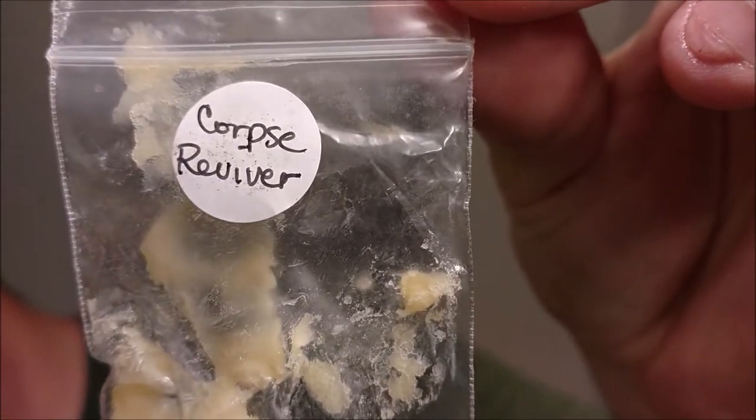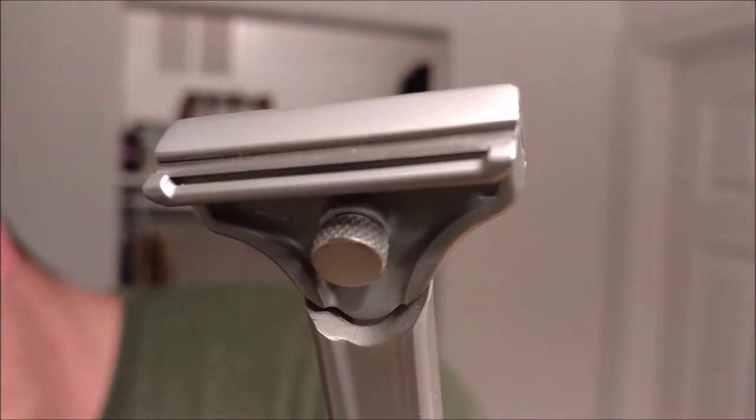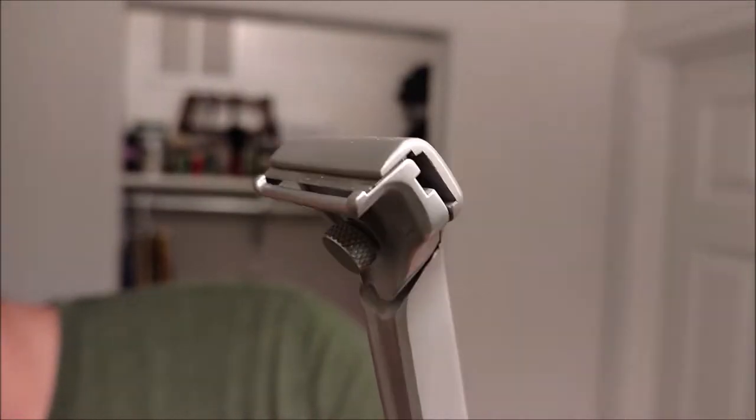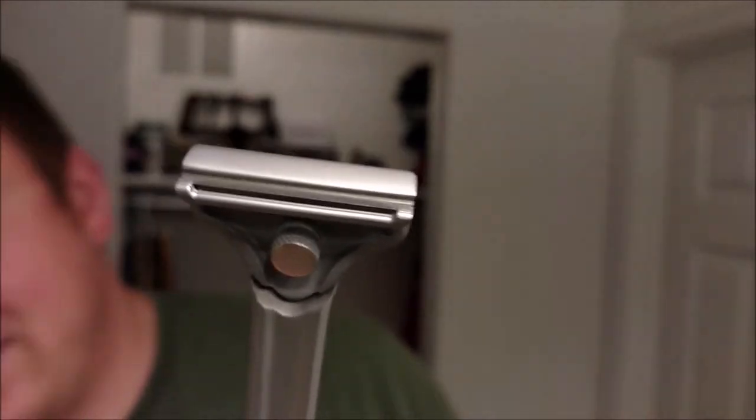Hey everybody, welcome back to another episode of Craving Shaving. I've got a few great things that I'm going to be using. First of all, I have a sample of Corpse Reviver from Prohibition Style, and then I have the Single Edge Razor from Supply — they might just be called Supply now. Anyway, these are the products I'm going to use.